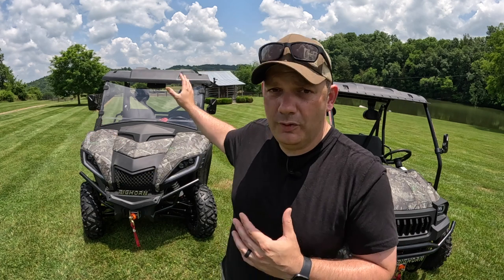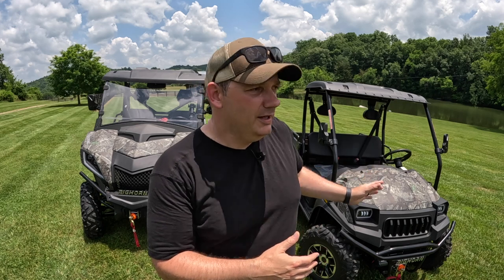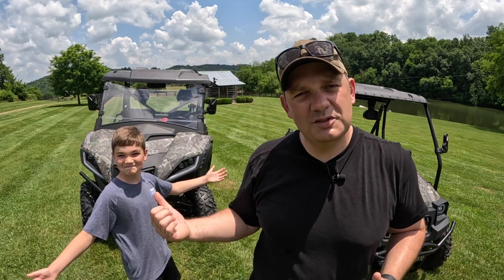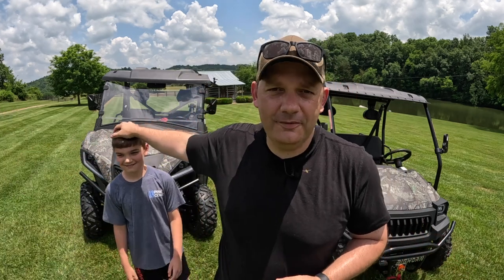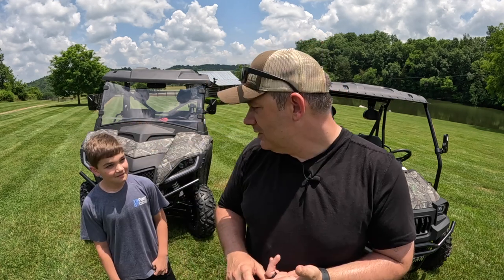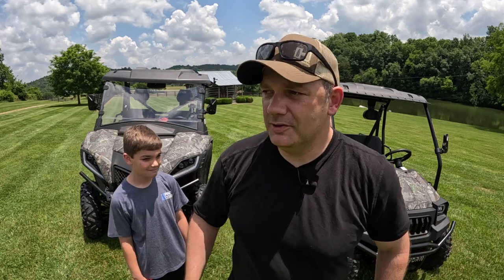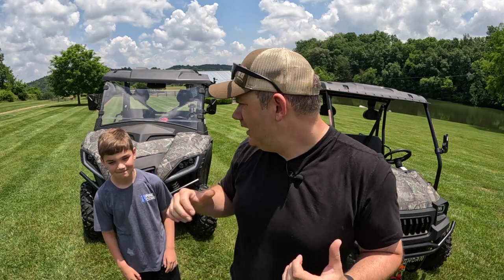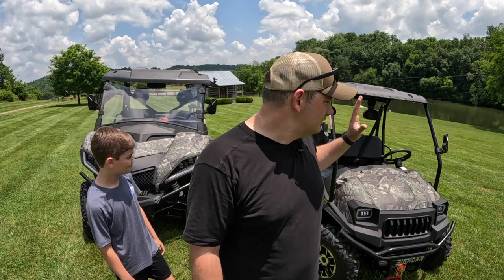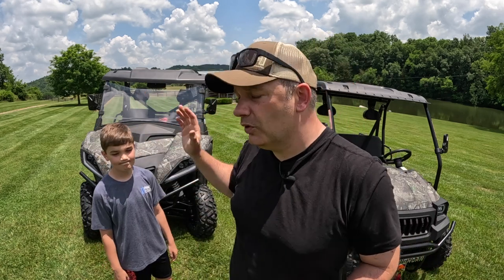I'm 6'4" and this is a great machine for big people because it is super comfortable. This one's a little more compact — I could drive it perfectly fine, but for someone who's around 5'10" to 6'1", or even smaller, it's a great fit. My son Clay loves driving all these machines — side-by-sides, four-wheelers, just about everything we have out here. This is 400cc's — 396 I believe — and the other one is about 500, so that's a bigger machine with more towing capacity.